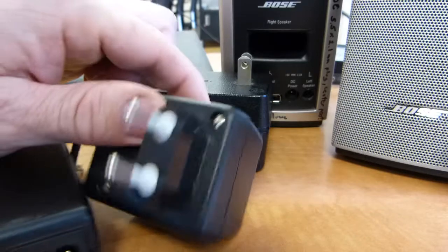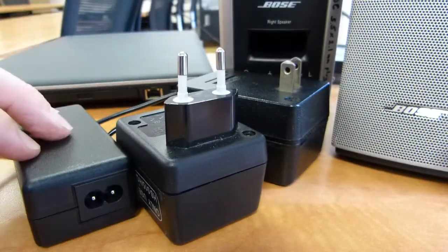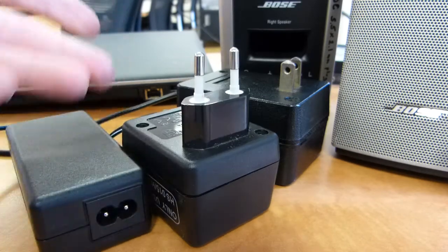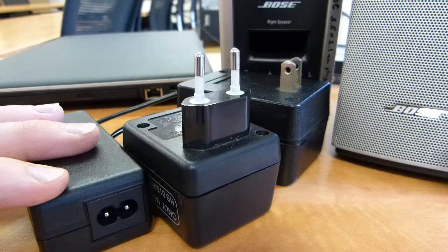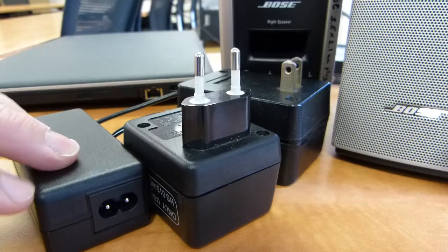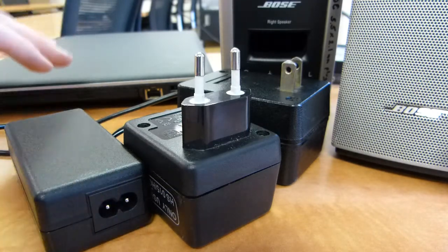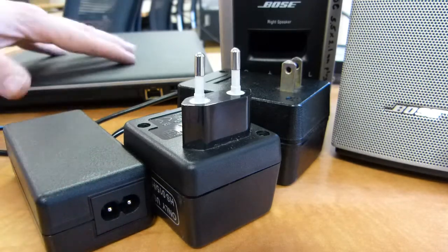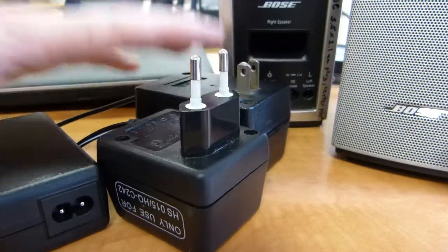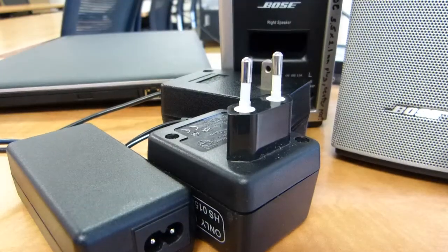Understandably so, because all of these terms describe the functionality of these units. They all look black and rectangular like this. So they supply power to your electronic device, or they adapt AC electricity to DC electricity, or they transform AC to DC, or they convert AC to DC. So transformers, adapters, converters, power supply units — they all mean this same thing, this black box usually.